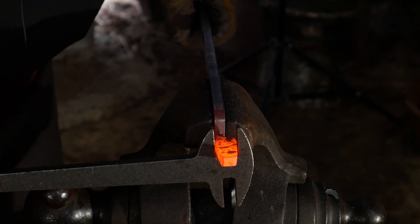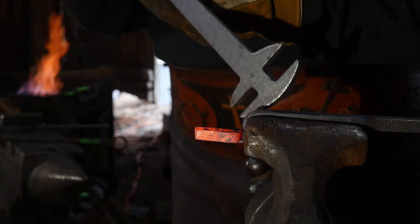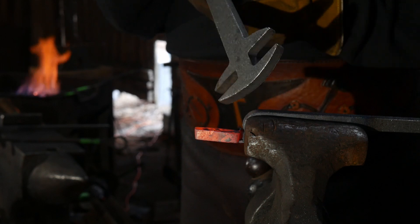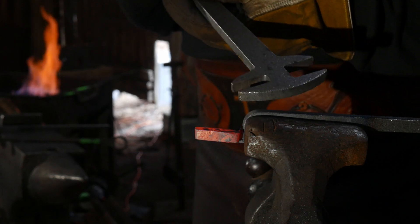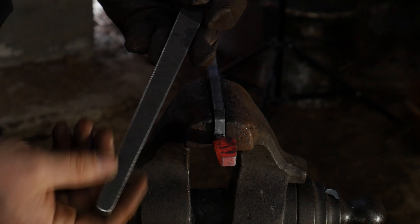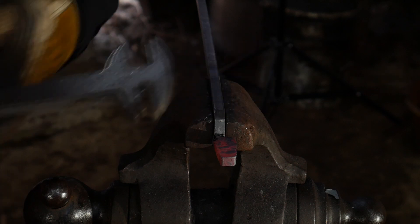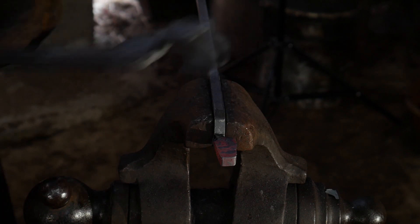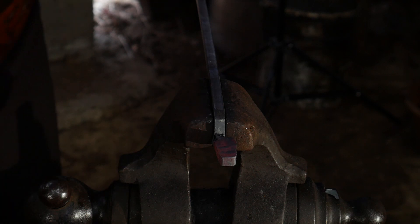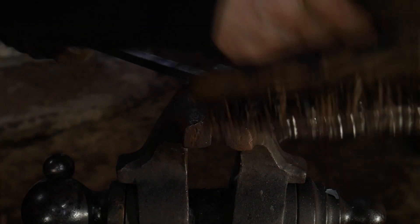I'll straighten that up just a fuzz — it's a little off, there we go. Again, super handy tool — thank you RX Tongs for sending this over. This bending fork will get a lot of use in my workshop. One thing I might do is forge it out and give it a little hanging handle — we might do that in a video as well, so be on the lookout. Now we've got one pair of tongs here, let's give it a quick brush.